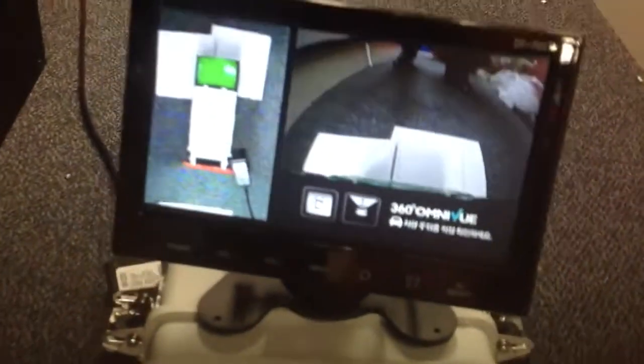So if I back up, you see here the paper behind me and the power adapter. And I look on the screen — there's the power adapter and the paper.